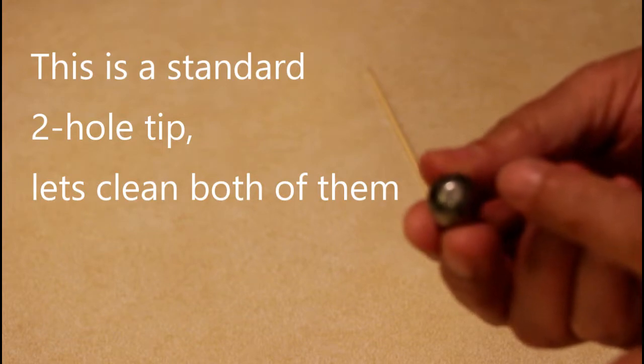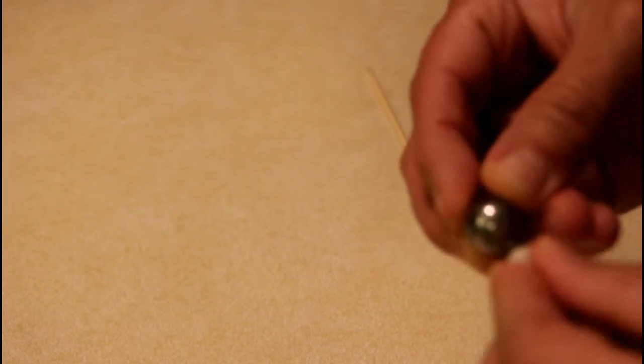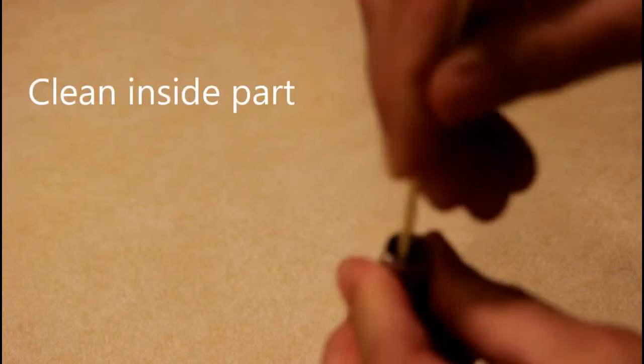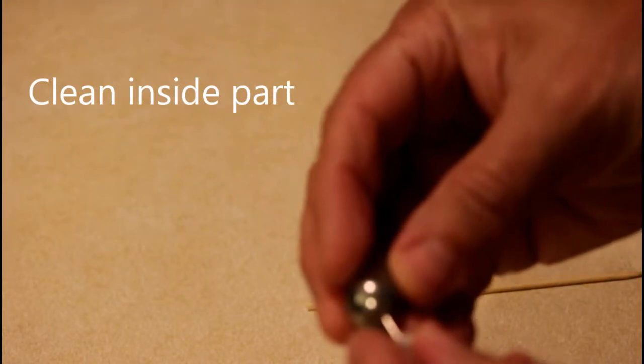My tip has two holes in here. Let's clean the first hole and then the second hole. Then I grab this stick and remove the dirt from inside that was pushed out from these holes.